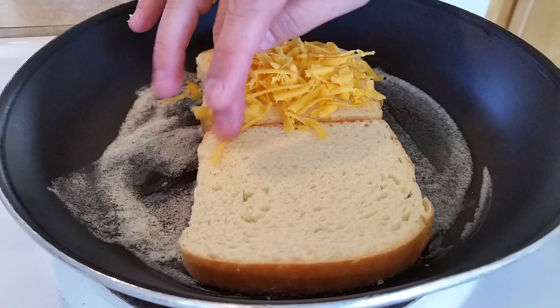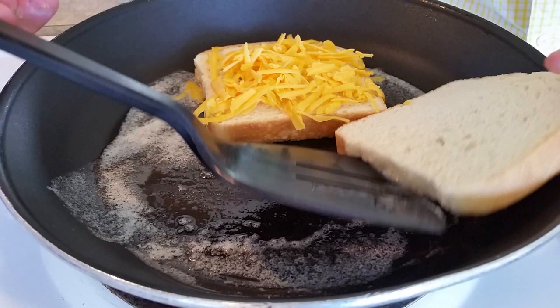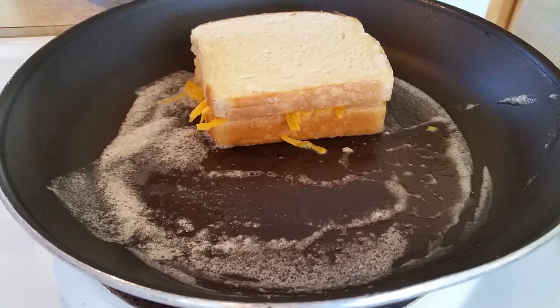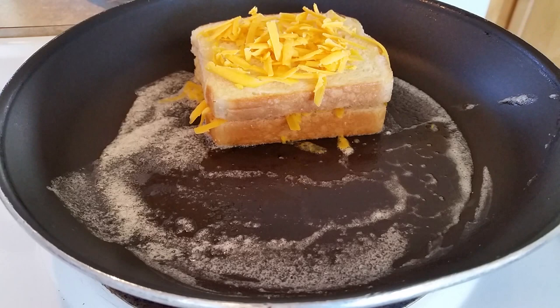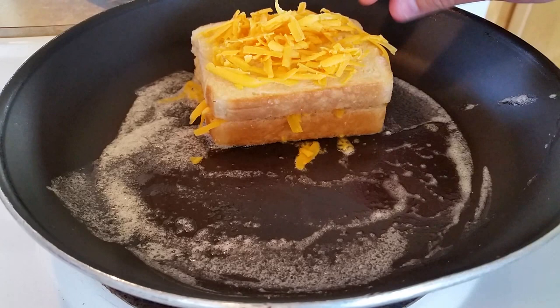You'll want to have your heat on about medium, medium-low — it allows the cheese to just melt slow and easy. And here's the real secret to this grilled cheese sandwich: add your cheese on top. Remember that cheese likes to be fussed over.